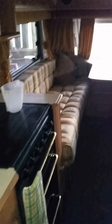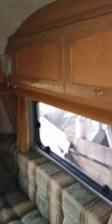Sweet seating area. There's obviously some contents that will be removed as you see it in. There's plenty of storage, music system, overhead storage, as you can see.